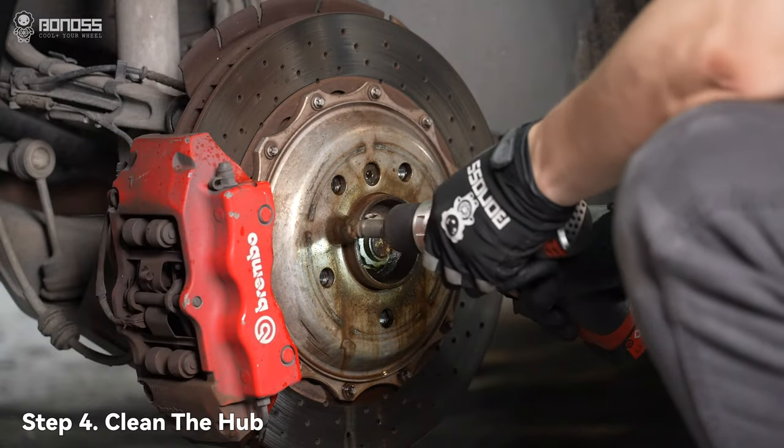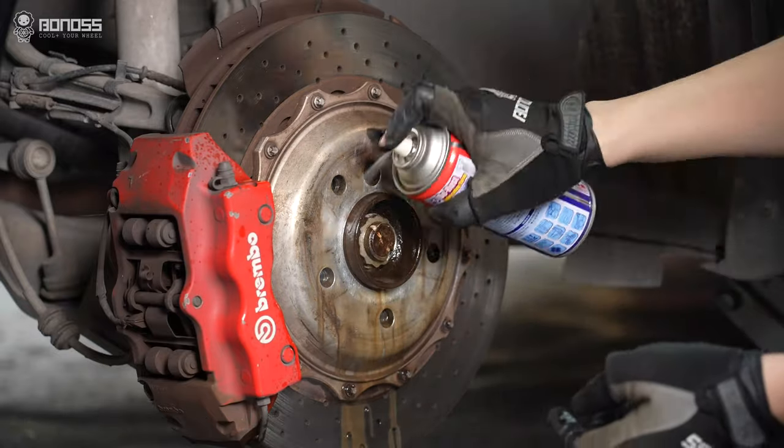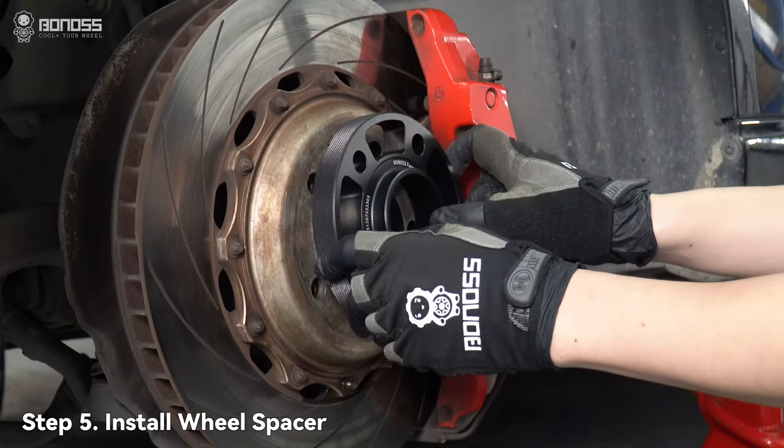Cleaning the wheel hub can make the spacer fit better. Then install the wheel spacers.